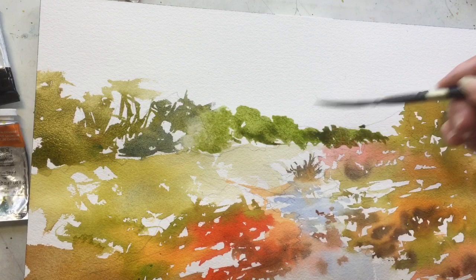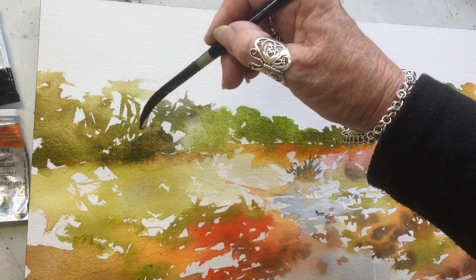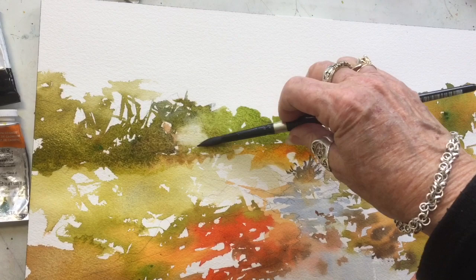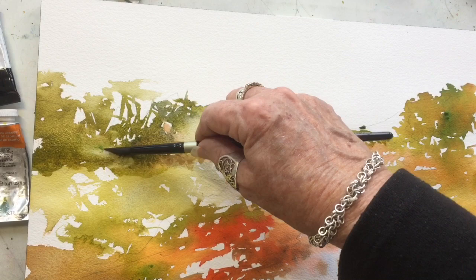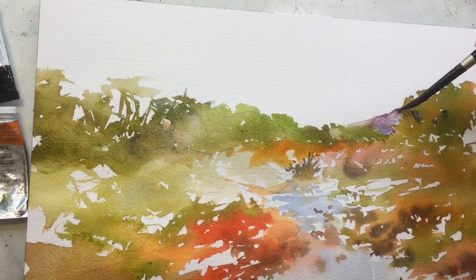A little bit of sap green comes into the equation along with the French ultramarine blue. Even though I'm using complementary colors, I'm not getting mud, and that's really because I'm working wet into dry. When you work wet into dry you've got a lot more control. I'm also working in sections and leaving little white patches in between colors so the complementary colors don't merge together too much.